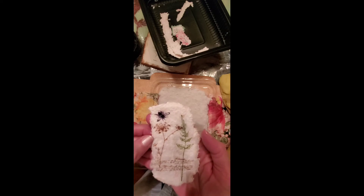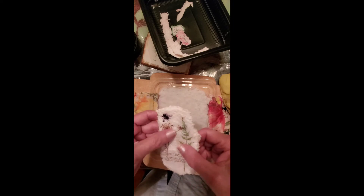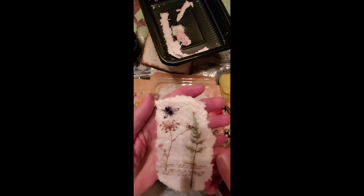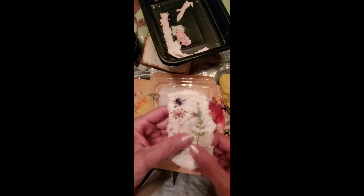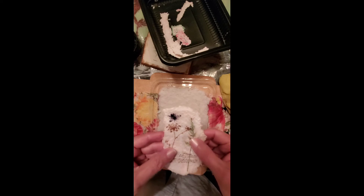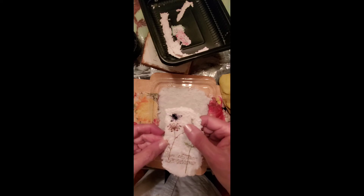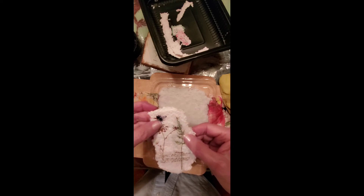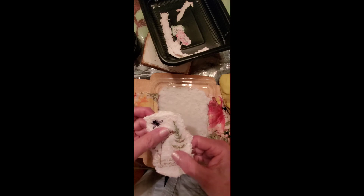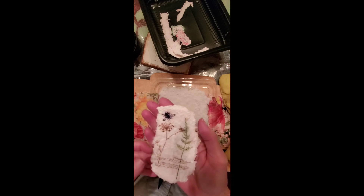And I glued, using a glue stick, these pieces of deli wrap. And you really can hardly tell it's paper. It wasn't stamped, although you could stamp it, but I print it because I can get different sizes of the images. I have the stamp, but I print the stamped images on deli wrap. And this is what I have on my first trial. So we'll see how this new one goes.